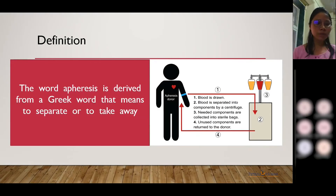Apheresis is a Greek word which means to separate or to take away. Basically, in apheresis, the blood is drawn from the donor or the patient and then the blood components are separated according to the requirements, and the remaining unused blood is then transfused back into the donor or into the patient.